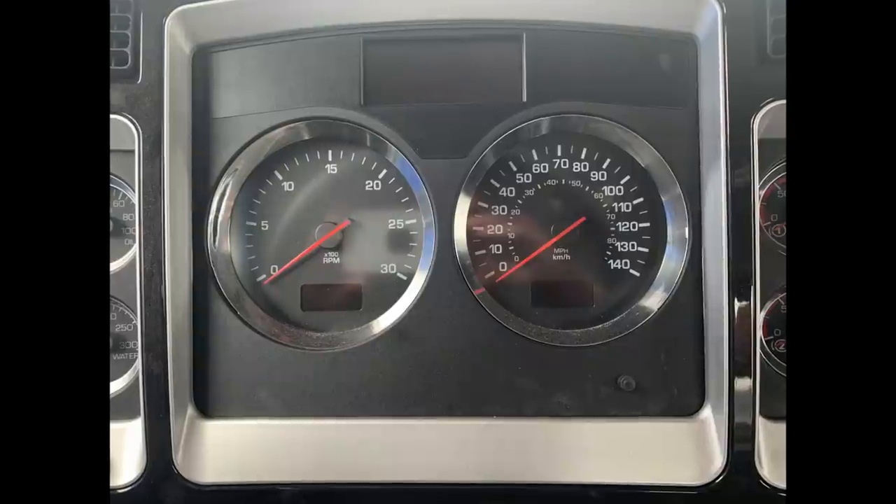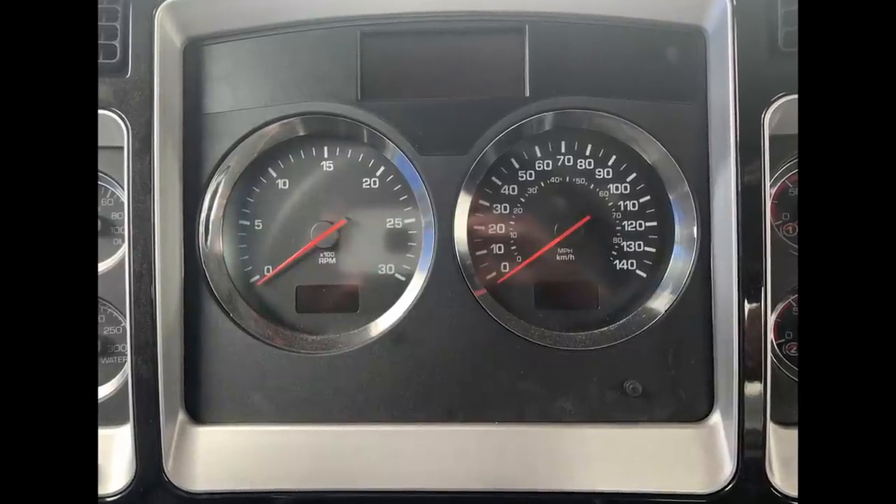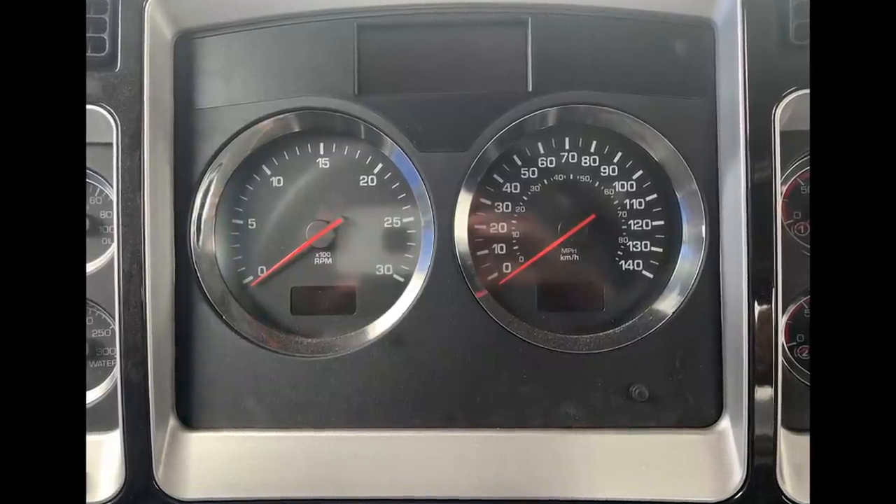The other gauges here on the vehicle: obviously your tachometer tells you how fast the engine is spinning, and then your road speed gauge tells you how fast you're going up and down the road.